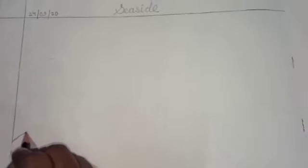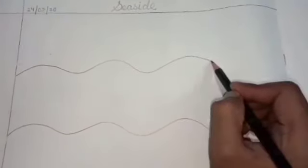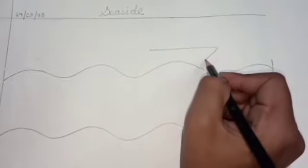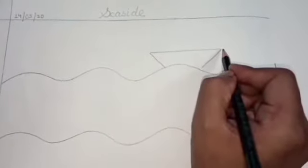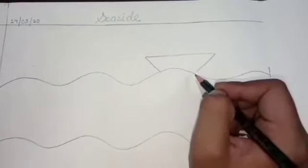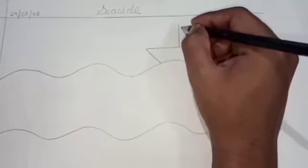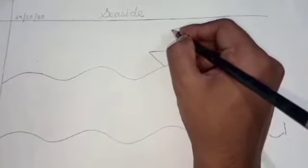First we will draw curves here. We will repeat the same. I will draw a boat here — a horizontal line here and two slanting lines. Then I will make two standing lines here like this, and then I will make some curves here.